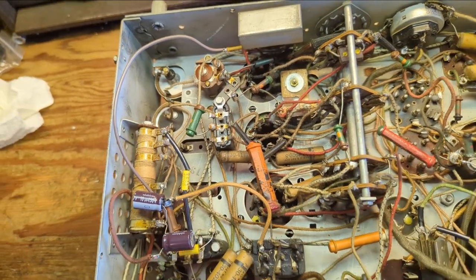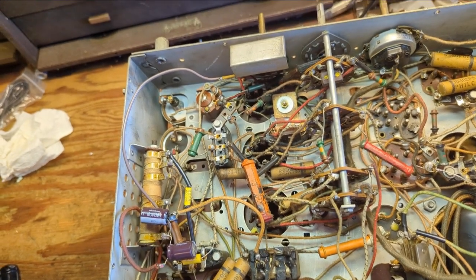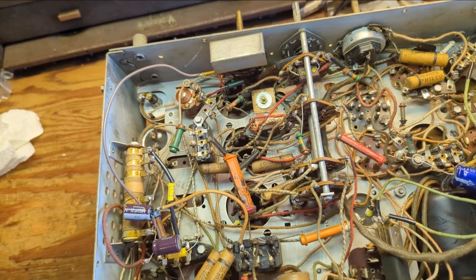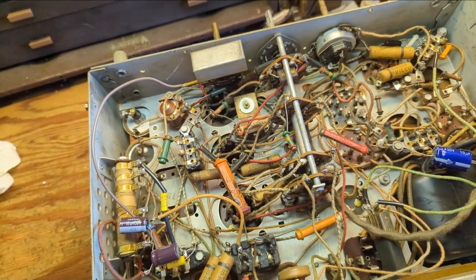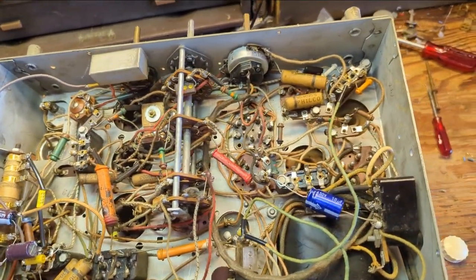Looks like all they did is they replaced one of the electrolytics. There are four still left in here so those all need to be replaced. I'm going to dig in my supplies, and if I don't have any 3, 2, and 1 microfarad caps I'm assuming it's not super critical — I'm about to go with 5 or 10 microfarad caps.